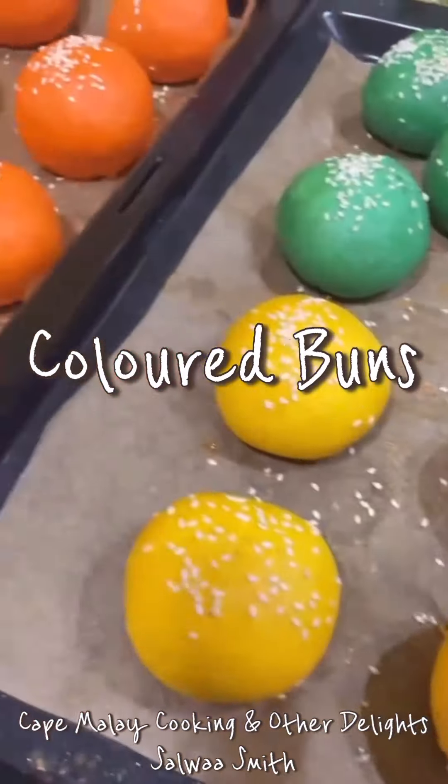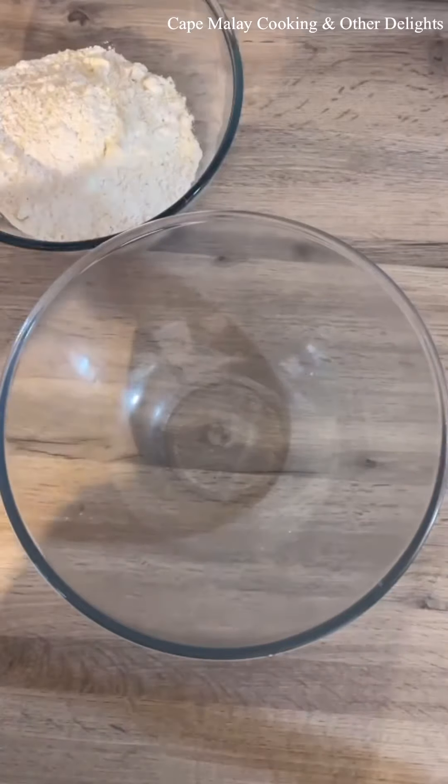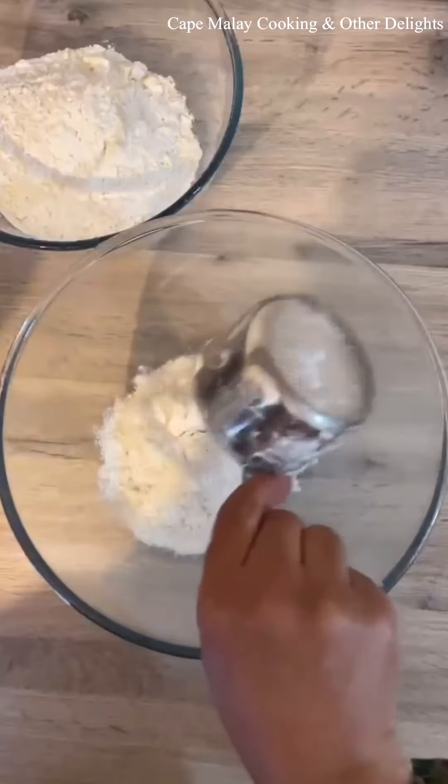Assalamu alaikum everyone, this is Salwa of Salwa's Cape Malay Cooking. Today I'm sharing with you how I make my coloured buns recipe.